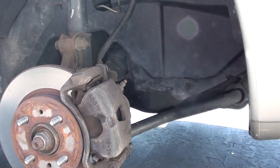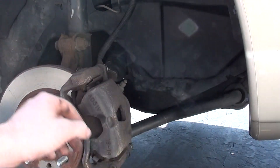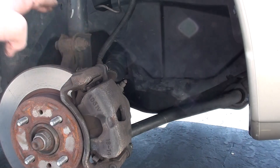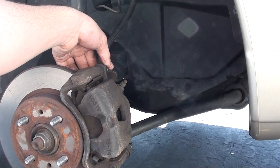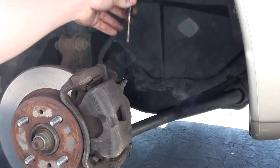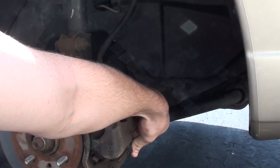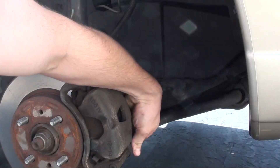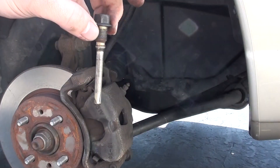What we need to do is remove these 14 millimeter bolts in the back here. There are two different diameters, so you want to be careful when putting them back. The top one — I've already loosened it up — is the thicker one. The bottom one, once I get it off, is a little bit thinner.